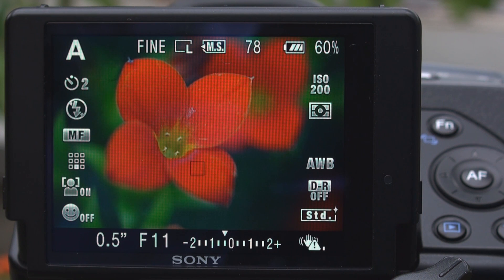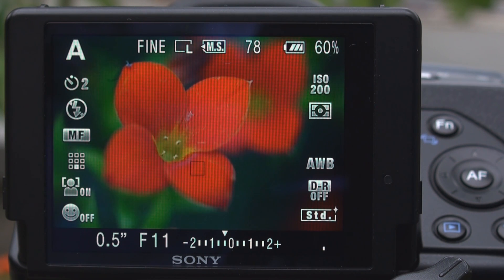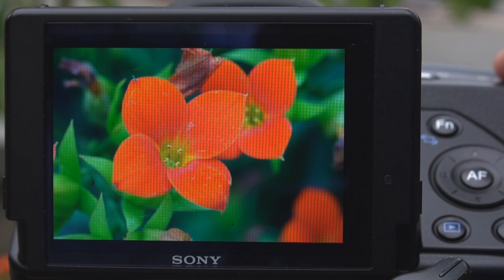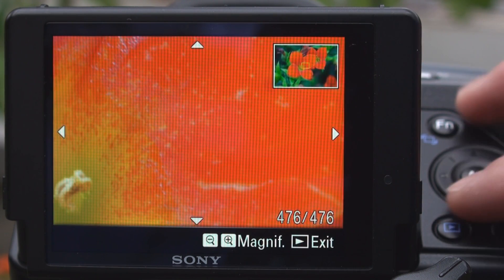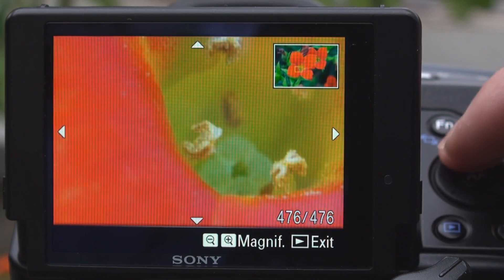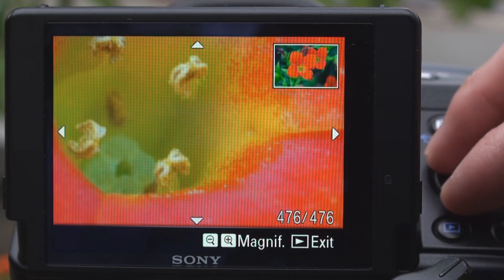Another reason why the Alpha 550 is one of my favorite cameras for macro photography is its high-resolution 921,000 pixel screen. With this high-resolution screen, when I'm playing back a picture, I can see everything in great detail. Even when I zoom in, I can make sure that everything is in focus and that all my detail is captured.